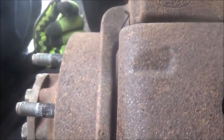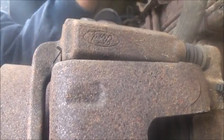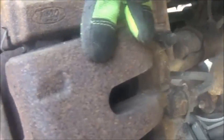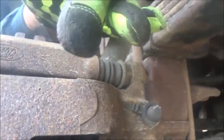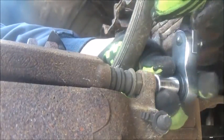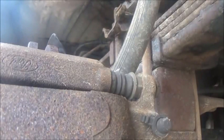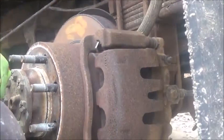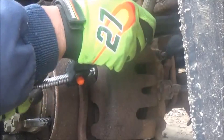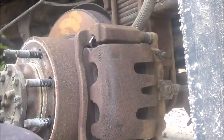Here's the rear brake rotor, then the brake caliper mounting bracket, and then the actual brake caliper. This is kind of a basic-intermediate video, so some of the stuff I'll assume you know and some I'll tell you. Right now I'm removing the half-inch bolt to get the caliper off of the caliper bracket. There's a half-inch bolt on top and a half-inch on bottom.